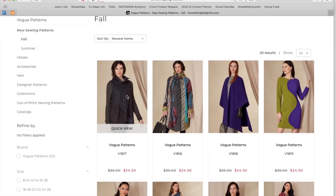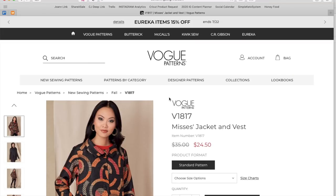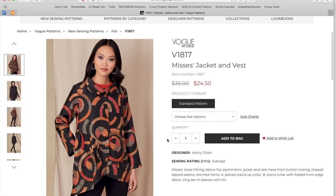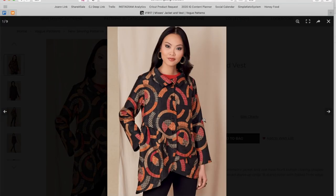First off we have this Marcy Tilton jacket and vest — loose fitting, below hip, asymmetric jacket and vest with front button closing, shaped lapped seams, stitch trims, a pieced stand-up collar. Version B has a stand collar with folded front edge detail and long set-in sleeves with slit.